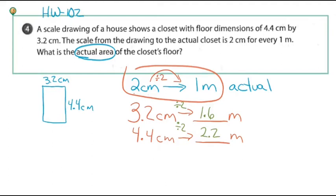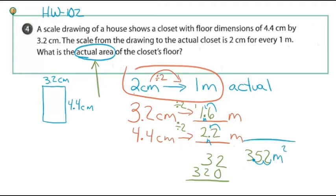The answer to this question is the area. Area is length times width, so I multiply 1.6 by 2.2. Working through the arithmetic: I get 3.52 square meters. I have two decimal places total, and meters times meters gives square meters. You can use a calculator — specifically Desmos — for the arithmetic since that's what you'll use on the Smarter Balance test.